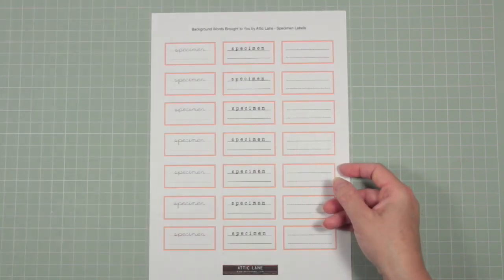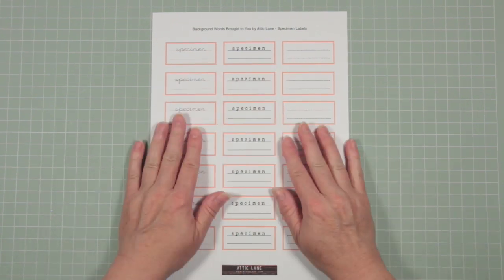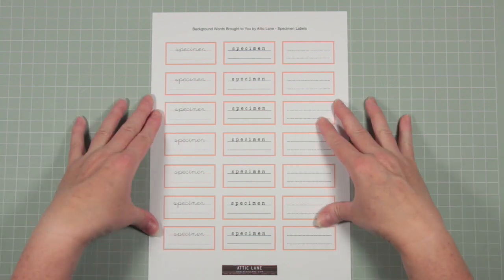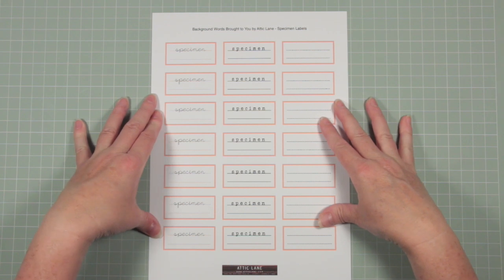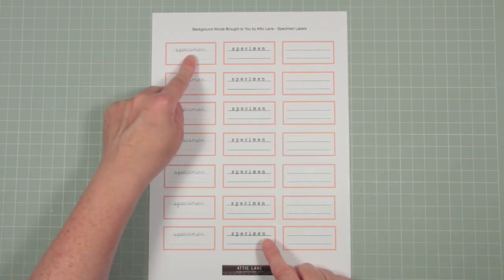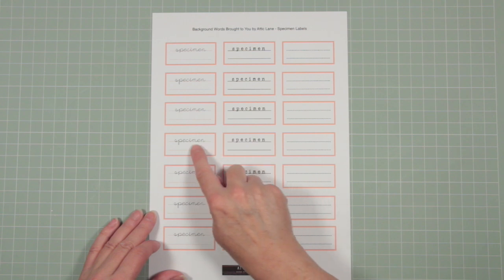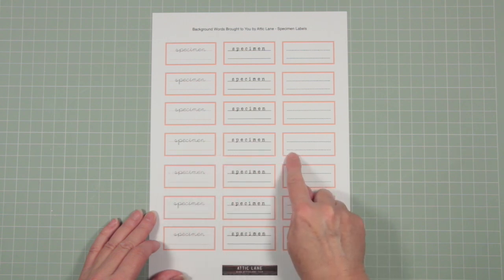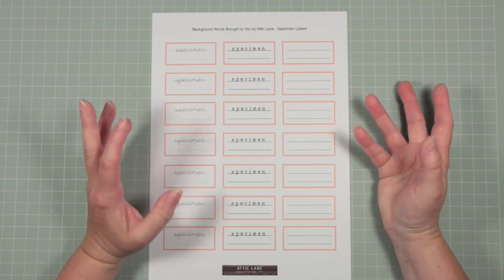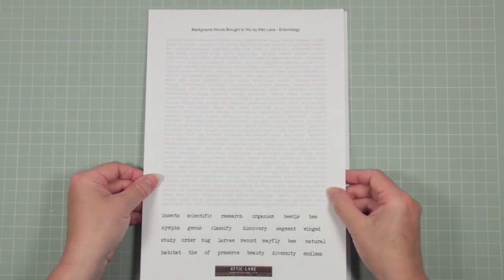The final sheet — the bonus sheet — is most closely linked to the entomology sheet: these are specimen labels. I have a little bit of an obsession at the moment with bugs and beetles and entomology, and I thought these would be fun to produce for myself and then share. Each of the three rows has something slightly different — there's 'specimen' in a different font, a typewriter font, and a blank box. One row has red lines, one has solid black rows, and one has black dotted rows. You can print off this sheet and use them for any entomology projects.